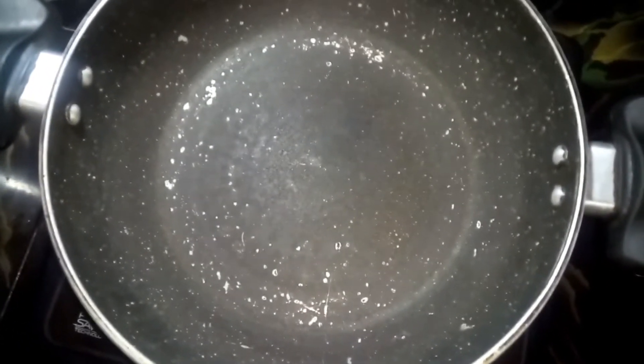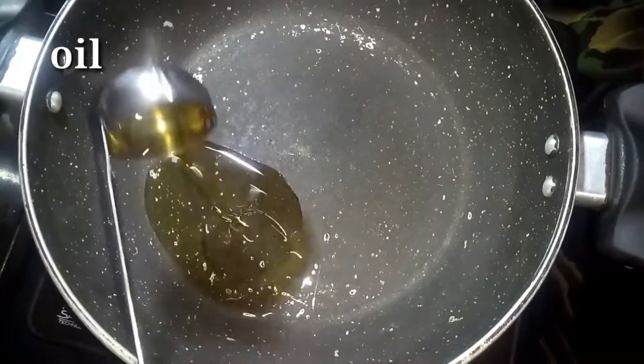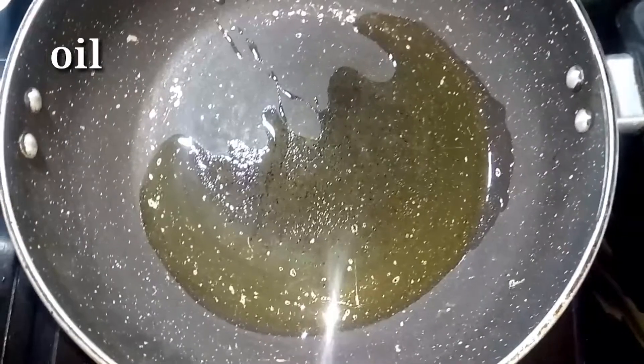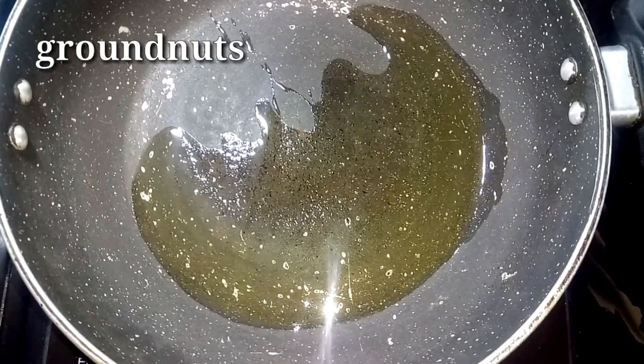First, I am going to add oil. I am going to add ground nuts.